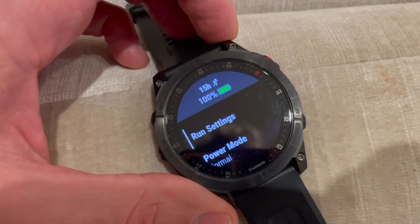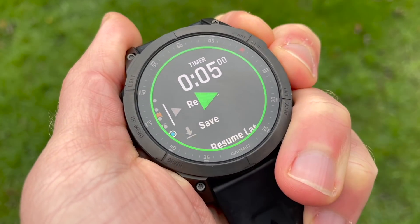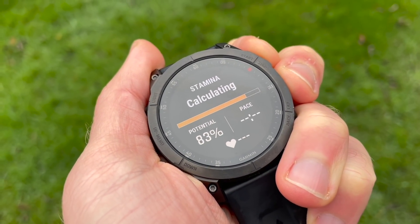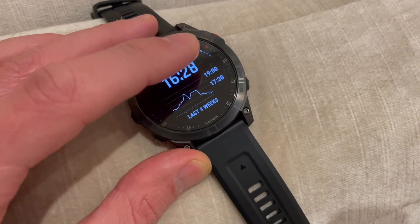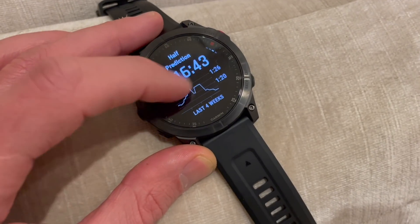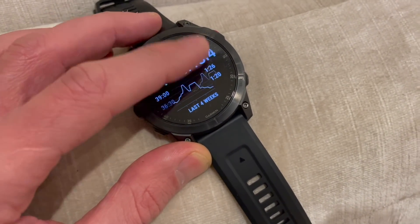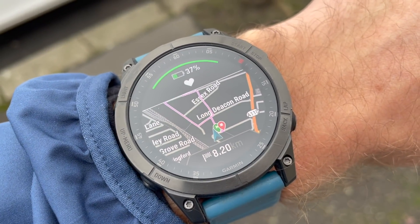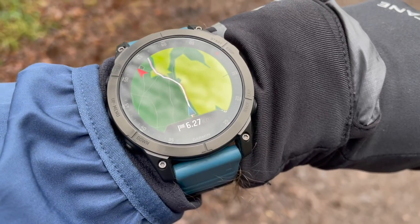Big new features on the Epix include Garmin's stamina feature, which is a new way to help you judge exertion and how much you have left in the tank during activities. You're also getting an upgraded race predictor with trend graphs to show if your predicted times from 5K to the marathon are improving or getting worse. There are multi-continent topographical maps pre-loaded with the sapphire editions, and when navigating you can use the new Up Ahead tool to mark checkpoints such as aid stations in marathons.